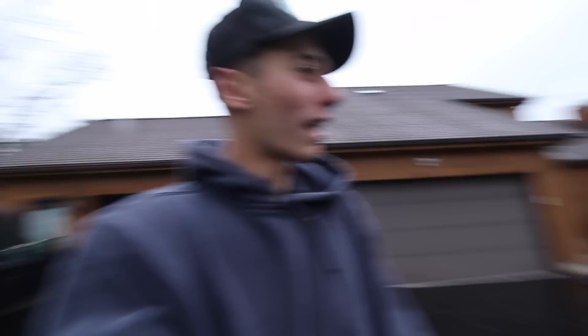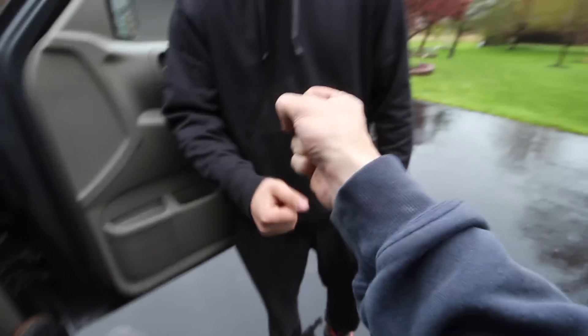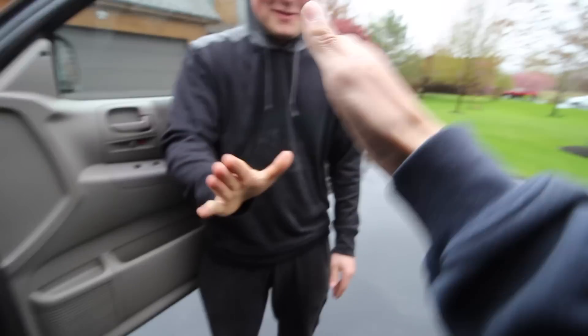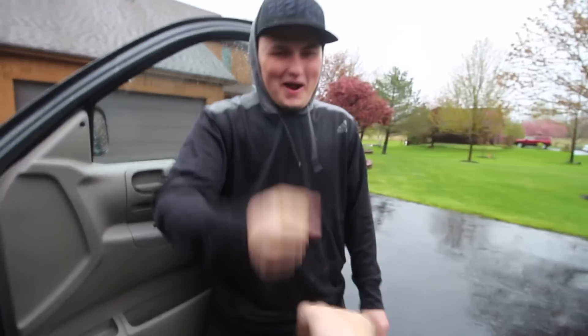Bailey already called shotgun. Andrew tries to claim shotgun too but Bailey got there first. They end up doing rock paper scissors for the front seat — Andrew loses. He's in the back complaining about his knees — the seat is literally vertical. He can't sit, his legs don't fit. He just finessed Tyler for the spot though.